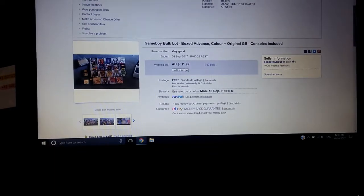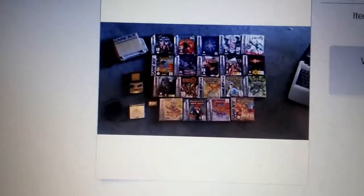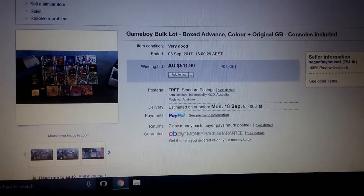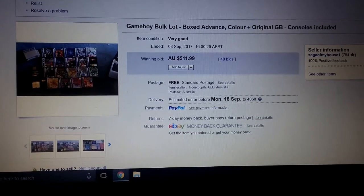That Game Boy lot sold for way more than I ever thought it would have — it sold for $511.99, which is crazy to me. I mean, there was some nice stuff in there that you saw, but just a lot more than I thought I would get. I'm waiting for the payment — they said they will send it by the end of the week, so I'll see if they pay me.